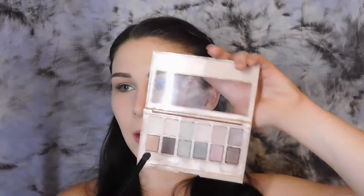With a small pointed NYX detailer brush I'm going to take that same brown shade and put it on my lower lash line. Then with a Morphe B42 brush I'm picking up a shade and placing it on the very outer corner of my eyes to add a little more definition. Using the same NYX small detailer brush, I'm taking the darkest brown shade and putting that on the outer third of my lower lash line.